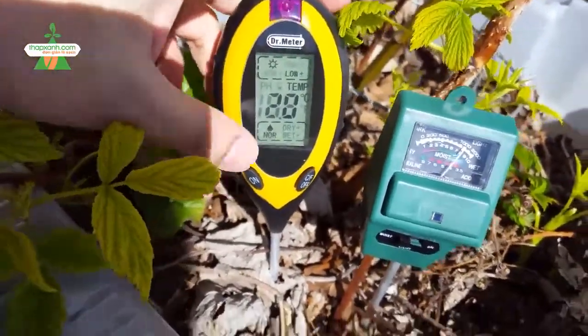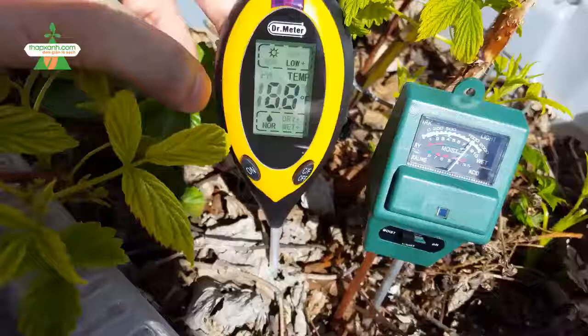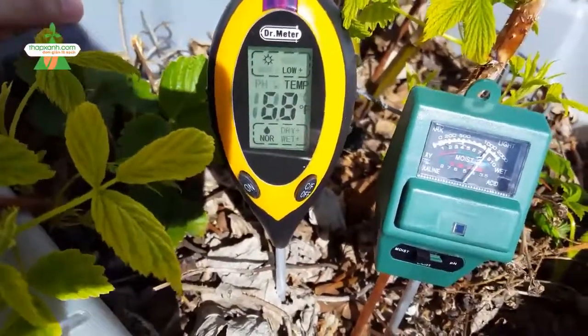For temperature, it says 20 degrees Celsius, and if you press it, it switches to 68 degrees Fahrenheit.